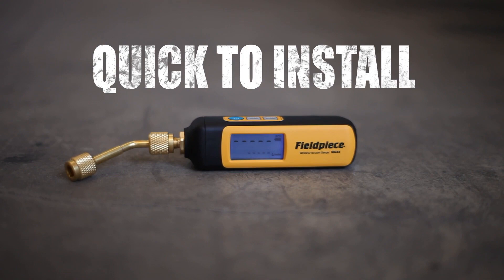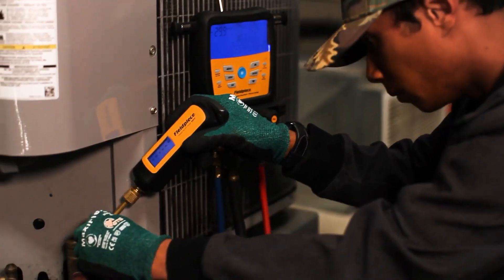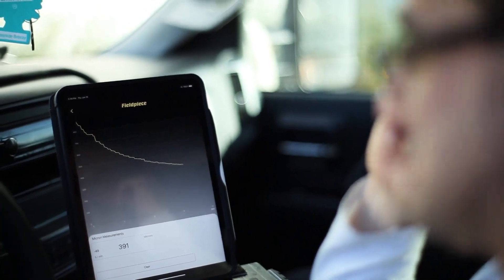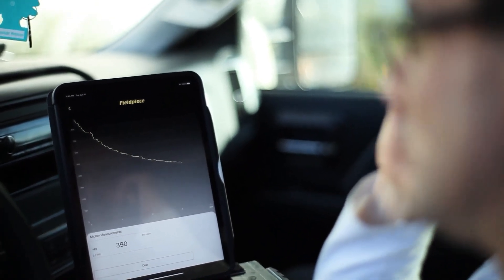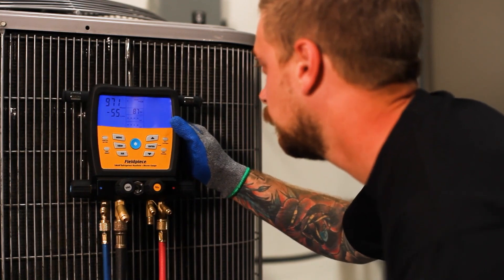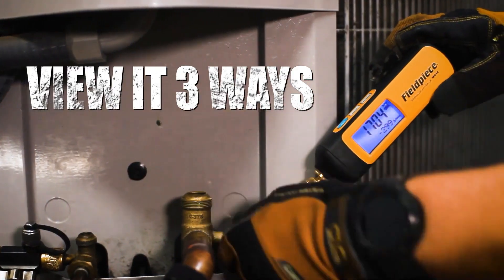Use it three ways: connect the vacuum gauge directly to the system for the truest reading — it really makes my job easier and it's more efficient. Monitor progress via the Job Link app from up to 1,000 feet away, or connect the MG44 to the S-MAN refrigerant manifolds.